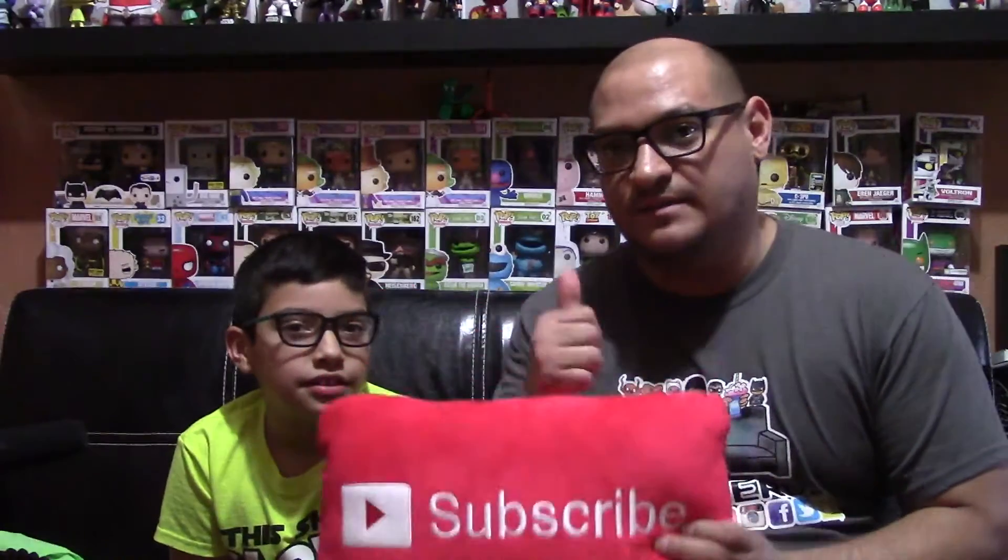So that's pretty much it for this review on Hi-Chew Sours. If you want to watch the other Hi-Chew reviews we've done, make sure you click right here. We'll see you guys later — don't forget to subscribe and give us a thumbs up on our video.